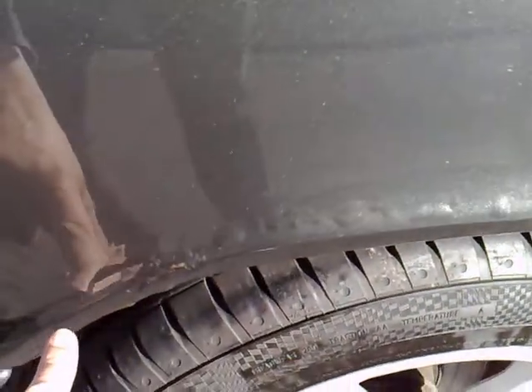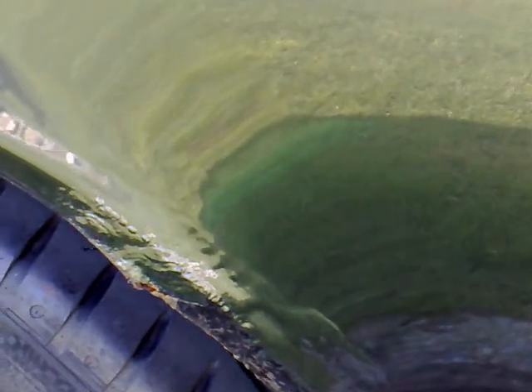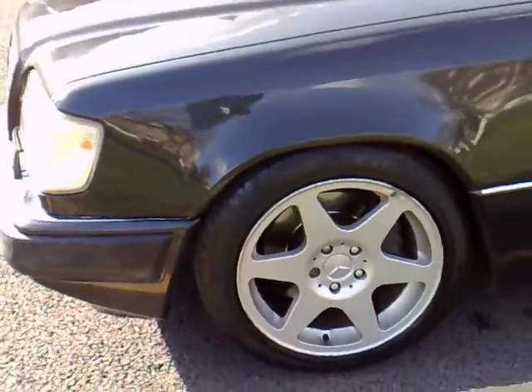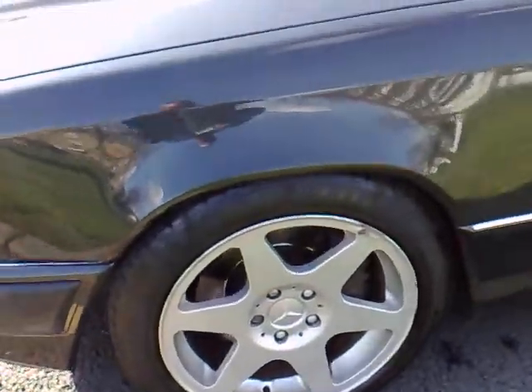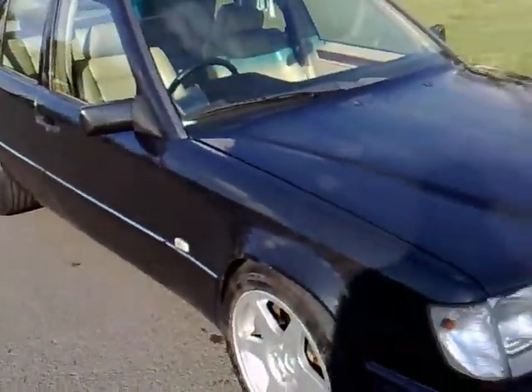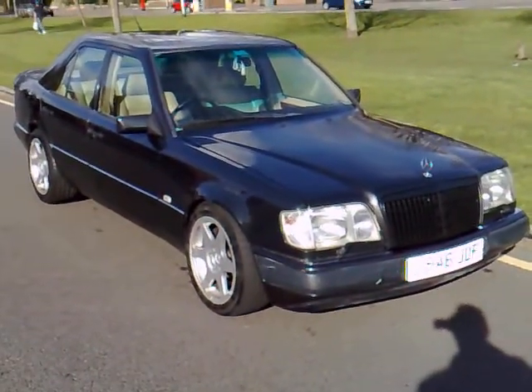There's some bubbling on the paintwork on the rear arch on the driver's side as well as on the passenger side, but it's remained like that for several years and hasn't actually broken through the paintwork. The car is lowered and intended to be that way, but sitting very slightly lower on the driver's side, so you would need to get that adjusted along with the wing, bonnet, and two rear quarters rectified.